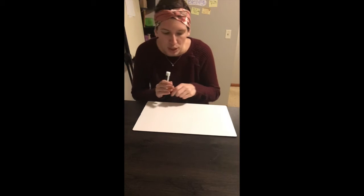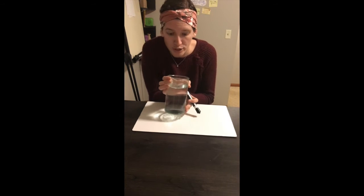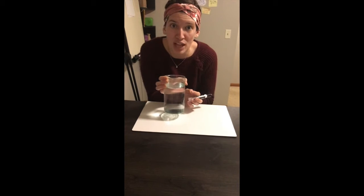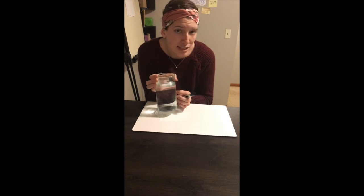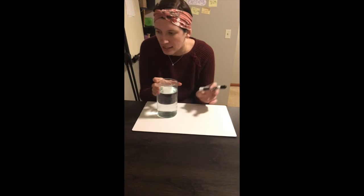I also need a whiteboard marker and a glass of water. I have a very large glass here — this is actually a flower vase. You may use just a regular glass. It is best if it is just a plain glass like this, not one with a lot of details or anything, just a simple glass of water.